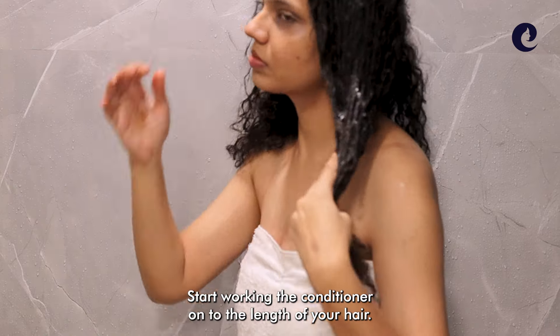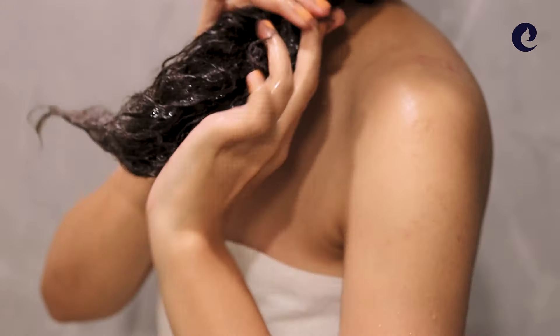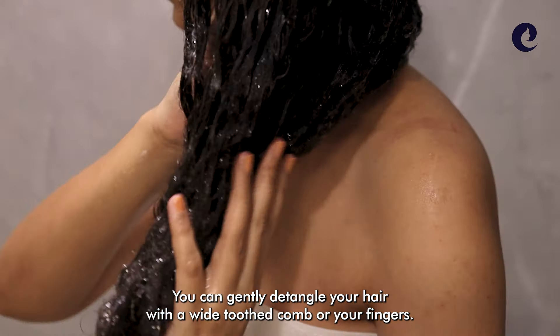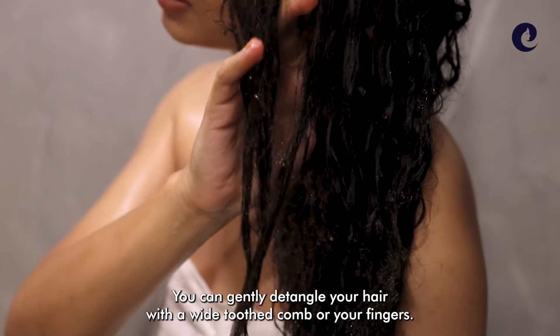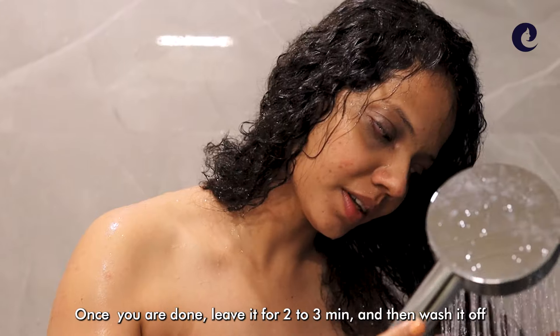Start working the conditioner onto the length of your hair. You can gently detangle your hair with a wide tooth comb or your fingers. Once you're done, leave it for 2–3 minutes and then wash it off.